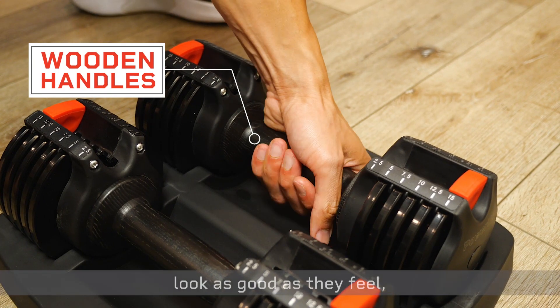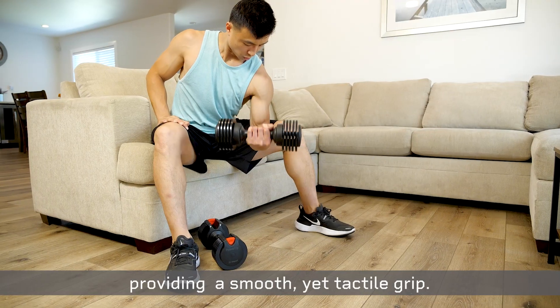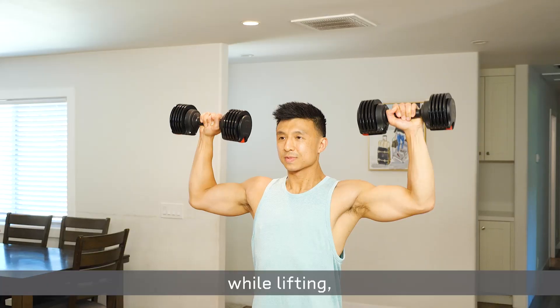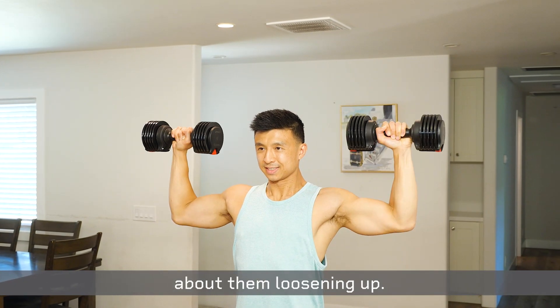Their sleek wooden handles look as good as they feel, providing a smooth yet tactile grip. Plus, the system automatically locks in place while lifting so you don't have to worry about them loosening up.